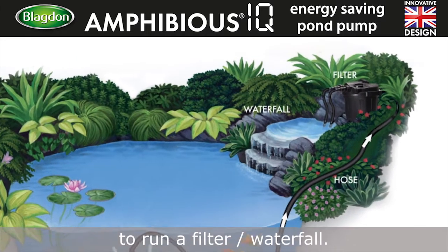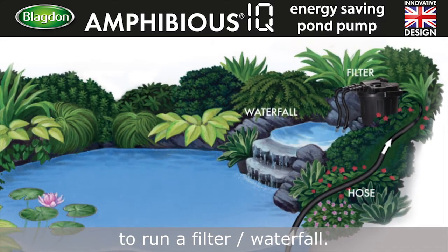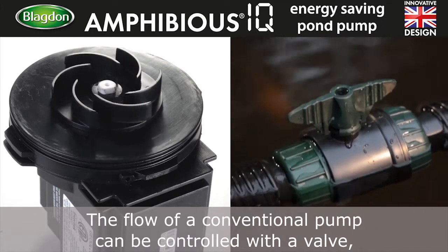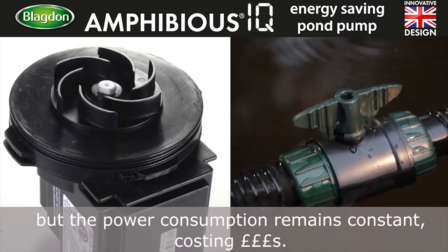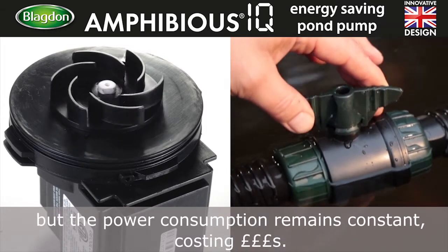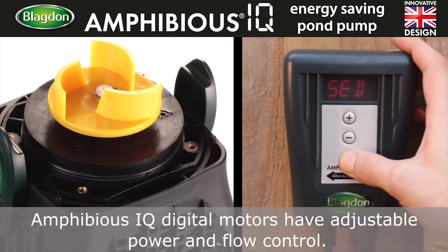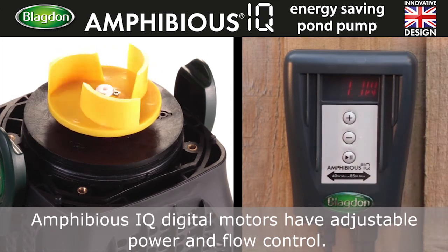To run a filter and or a waterfall, the flow of a conventional pump can be controlled with a valve, but the power consumption remains constant, costing money. The Amphibious IQ digital motors have an adjustable power and flow control.